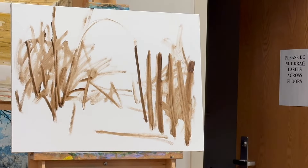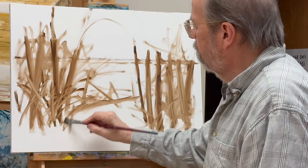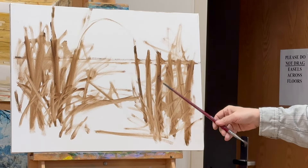It is the process that takes us along the path of improving our work. You just got to get in there, go to town, and have fun with it.